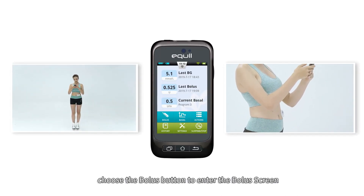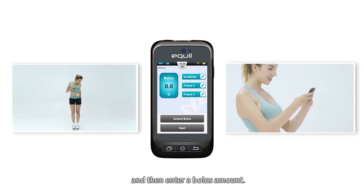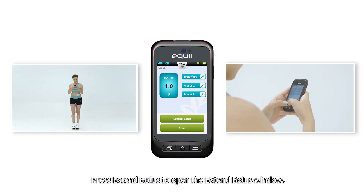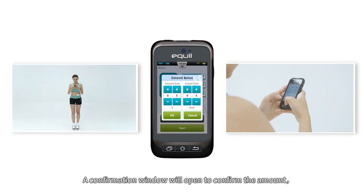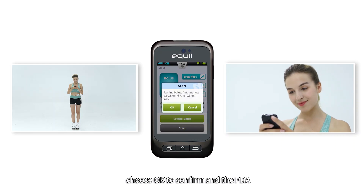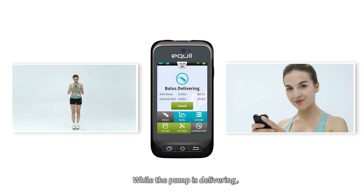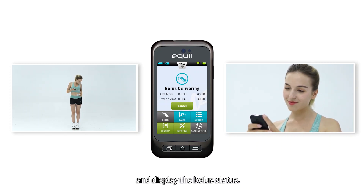For extended boluses, from the home screen choose the Bolus button to enter the bolus screen, then enter the bolus amount and press Extend Bolus to open the extend bolus window. Choose the Start button to begin administering the bolus. A confirmation window will open to confirm the amount — choose OK to confirm and the PDA will send a command to the pump to start delivery. While the pump is delivering, the PDA will revert to the home screen and display the bolus status.